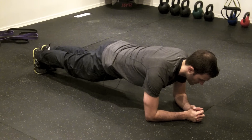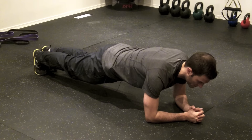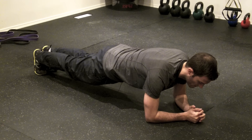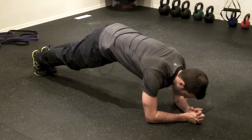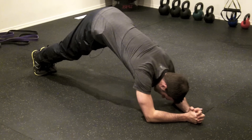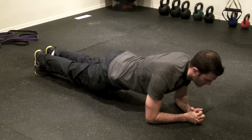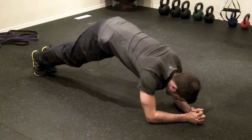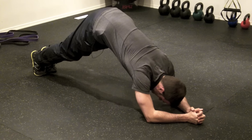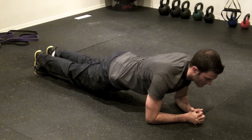That nice strong plank position, keeping your abs nice and tight, elbows right underneath your shoulders. You've got that nice strong position and all we're going to do is slowly push your hips up, and then slowly and controlled come back down to that plank. Slowly squeeze the abs up to that top position, then slowly just roll back down into that plank position.